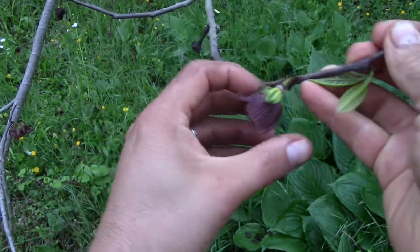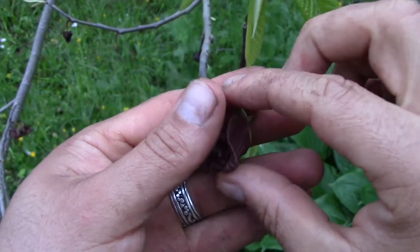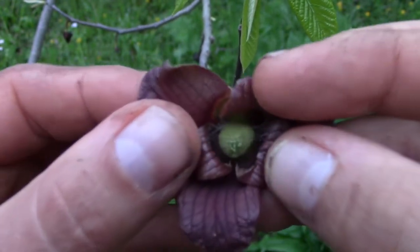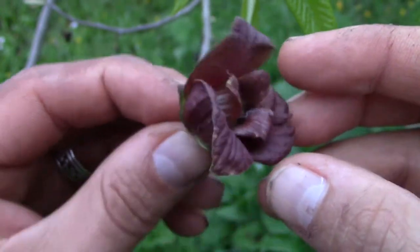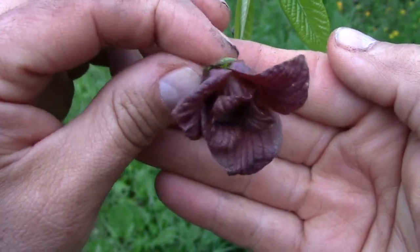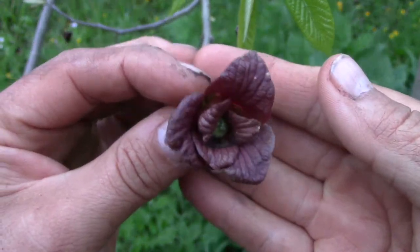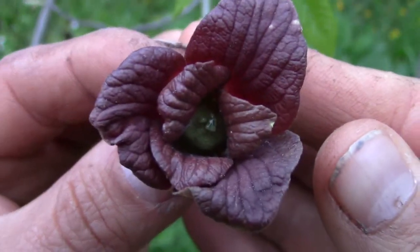Down here is a flower. I love the flowers — they're really cool looking. This one's a little on the old side, but that's what they look like. Those flowers hang down. They start out as a reddish-brown, kind of fuzzy bud, and then they open up starting to look green, and then they turn this reddish-brown again.